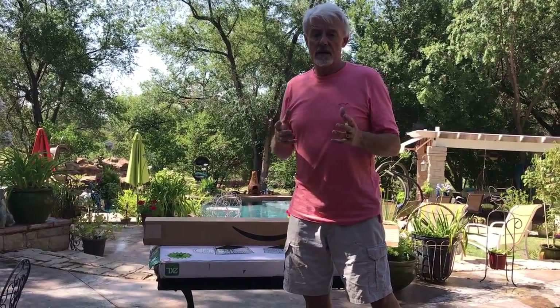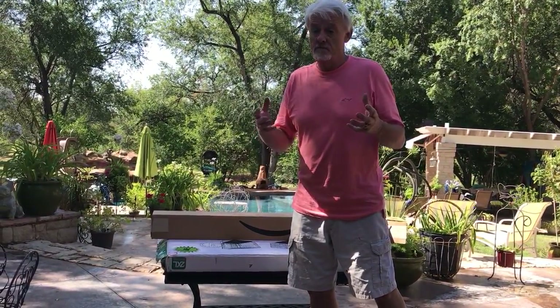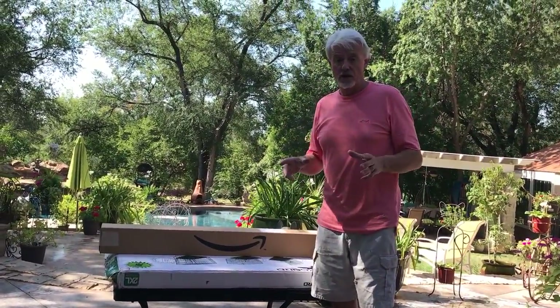The other thing that happens is puppies get squashed. Mama gets tired, she rolls on a puppy, the puppy can't get out of the way, and the puppy gets squashed, can't breathe, can't get to where it needs to keep warm, and the next thing you know you go to check your puppies and you find you've got a dead puppy. If you don't have a thing called a pig rail, you're going to run into that problem.